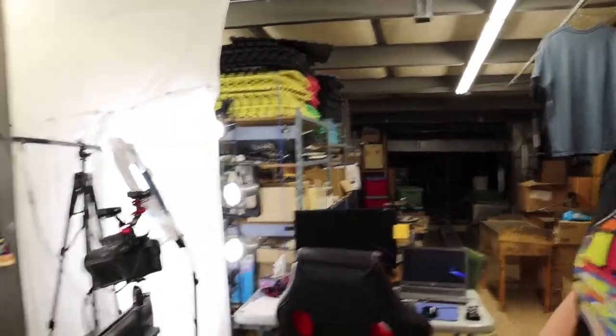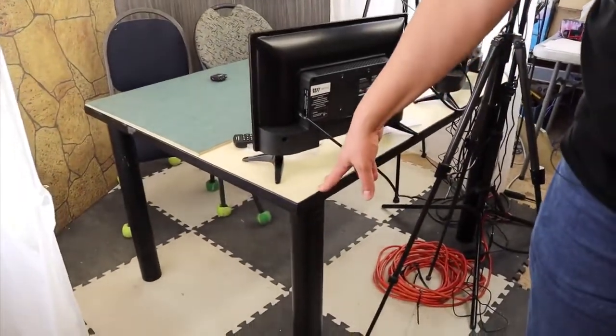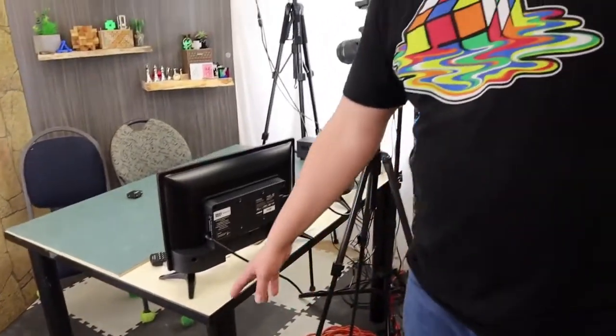We actually got a really high-tech table too, and this is actually pretty cool. We got this table on Kijiji here in Saskatoon — it's from a lab somewhere. Apparently this table is rated for holding thousands of pounds. It's crazy heavy but it was nice and big.